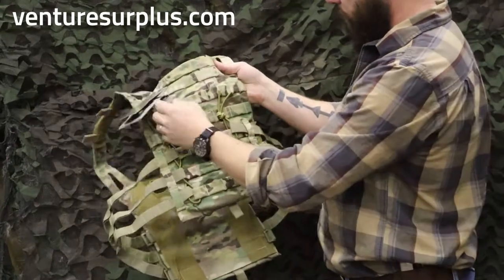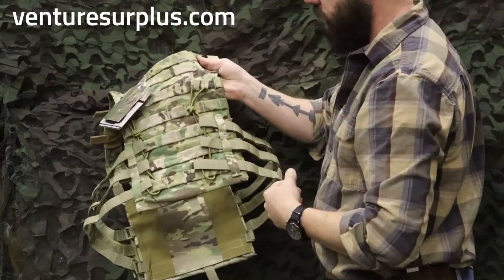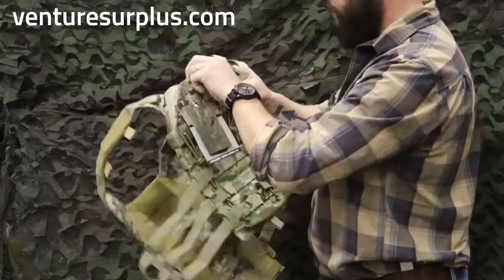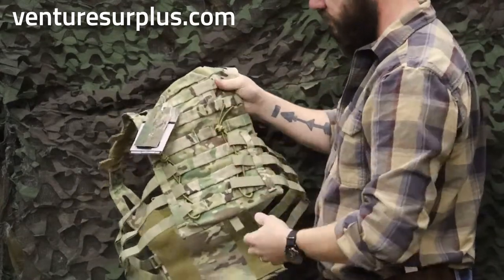On the back side, you've got more MOLLE and your adjustment for your cummerbund straps. It's pretty standard right there, and you've got a nice grab handle if you need that — to pick a kit up or if you're going to get dragged, unfortunately.